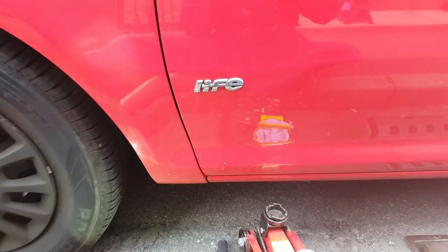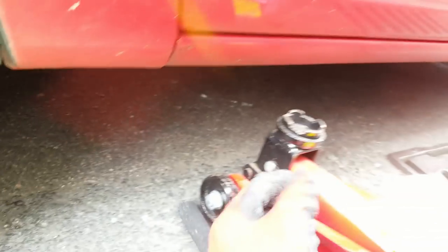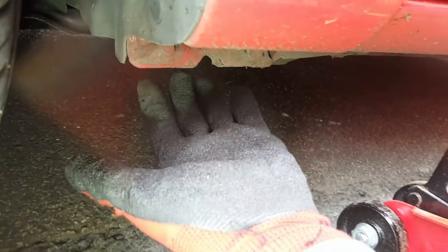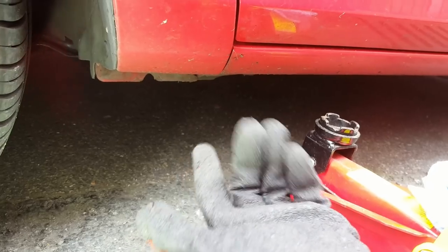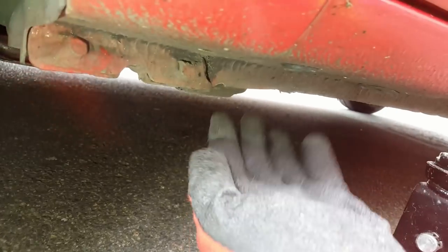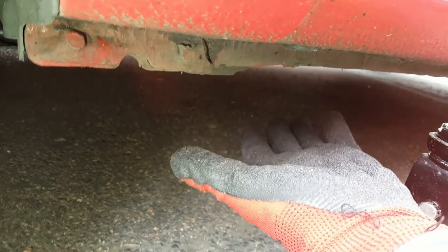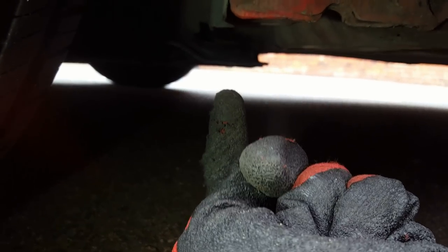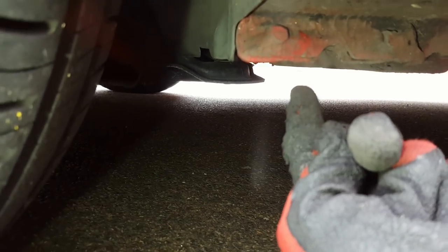We'll begin with jacking up the car. The sill here is the jacking point for the Corsa. You want to put the jacking head on the sill and jack from there. That's also the position for the axle stand. Do not put it on this part — this part is incorrect and it will actually buckle in. You can also jack on the subframe just there; I usually tend to use that and put the axle stand on the sill.